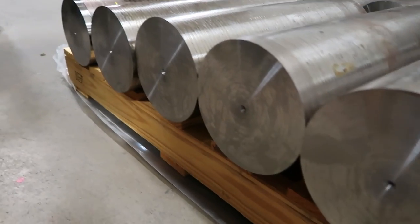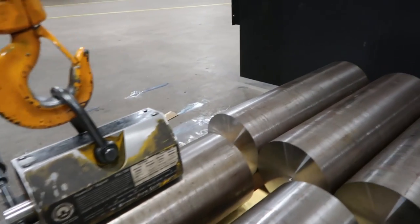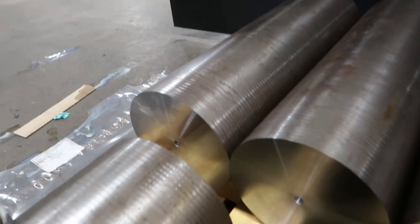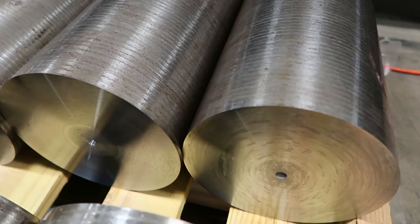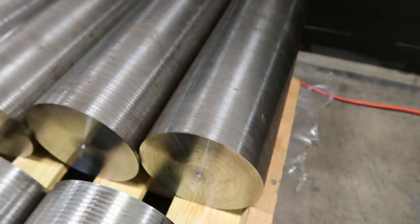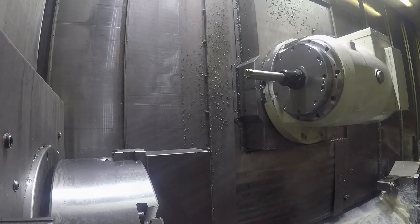So here's all the blanks after they've been all prepared on the ends — faced and center drilled — ready for the actual machining operation, of turning the end of the part as you saw in the CAD model earlier.